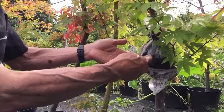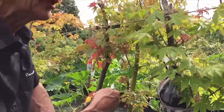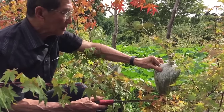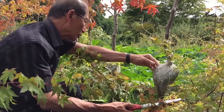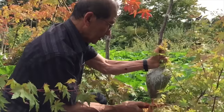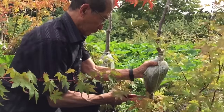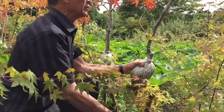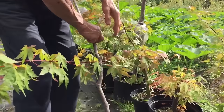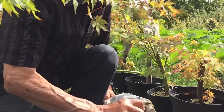We'll show you one that we did about six weeks ago that's already rooted. This one was done about eight weeks ago and it has rooted — I can see some roots at the bottom. Once it's rooted I can cut it off with a saw. The bottom part is now going to be the bonsai with a nice thick trunk, and this top part we're going to grow on. We'll show you the roots that have come out.